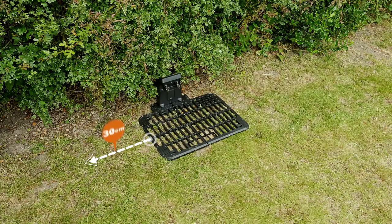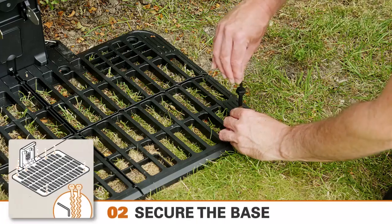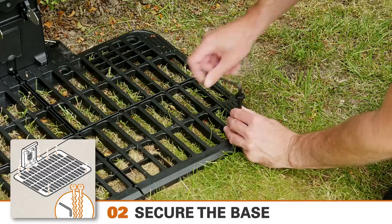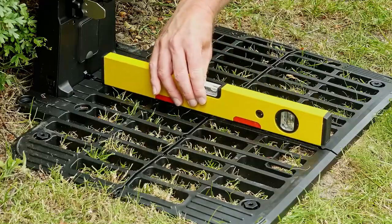Leave at least 30 centimetres open access on the left side, and 80 centimetres open access on the right — that's the side it uses to return to the charging station. Secure the base plate to the ground using the supplied screws and Allen key. Check again that it's level.